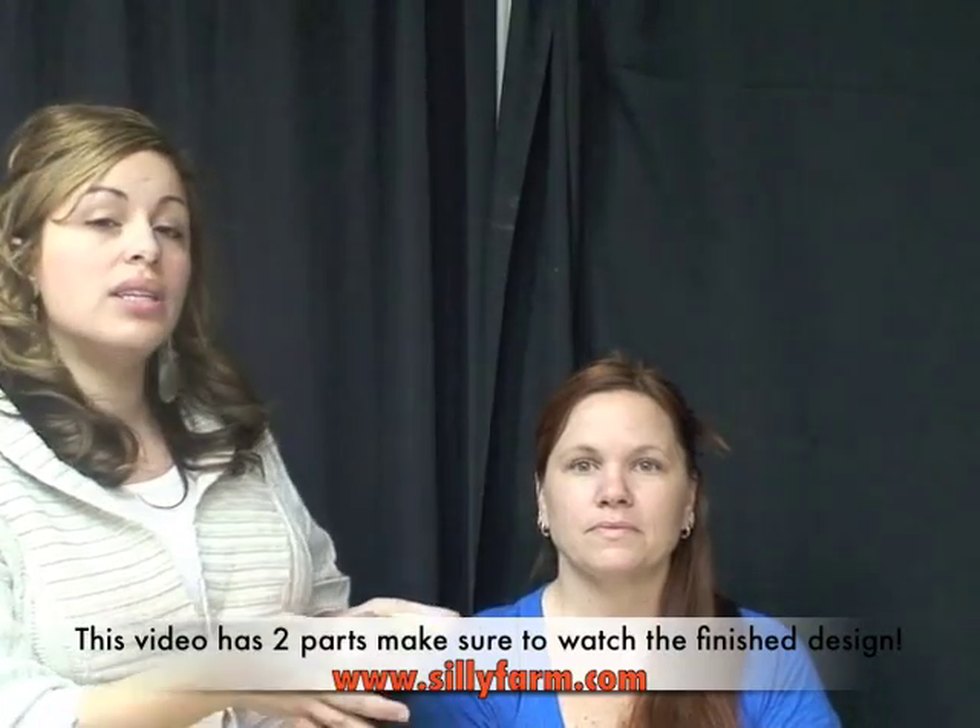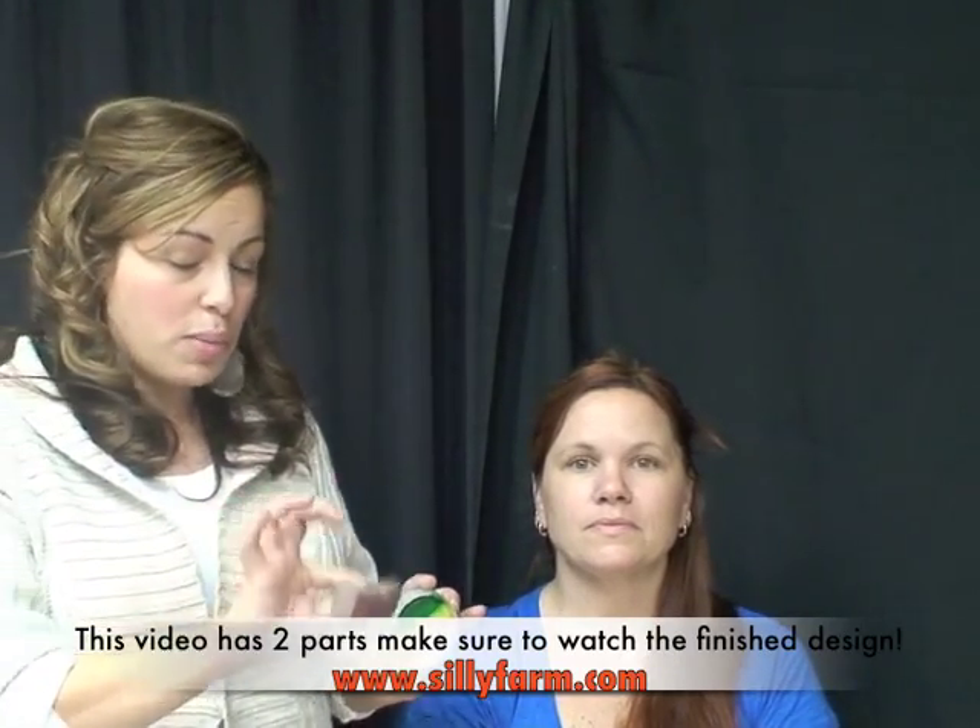Hi guys, welcome back. It's me and Kendra again. For this demonstration I'm going to show you how to use the Greenpeace rainbow cake. You can use it for really any design, including dragons and skulls. It's a really pretty color combination that also looks good on people with red and orangish hair. It has golds and metallics in this one as well. I showed you how to use it with a brush — now I'm going to show you how to use it with your sponge.